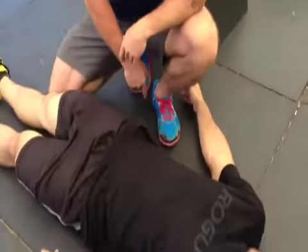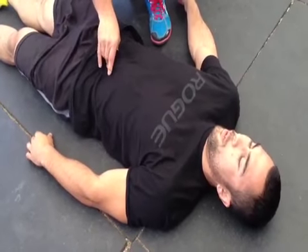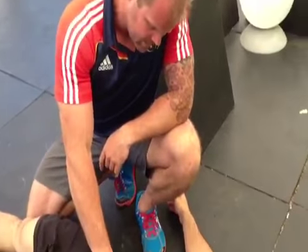Watch this. Squeeze your butt. Take a big breath in your belly. Exhale. Put your belly button into your spine. Get stiff — this is how you get stiff before a deadlift. Get tight, get tight, get tight.